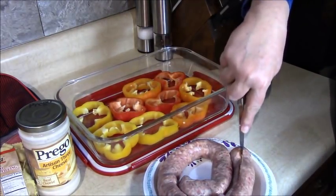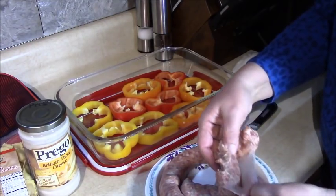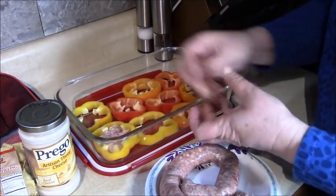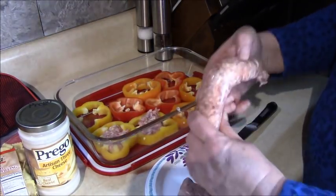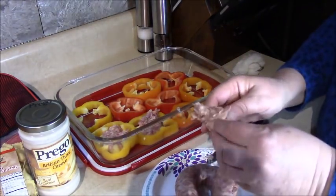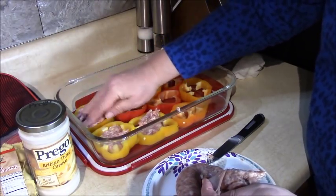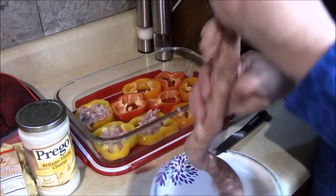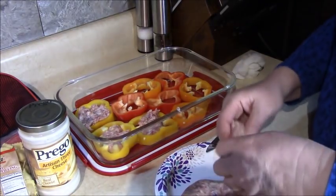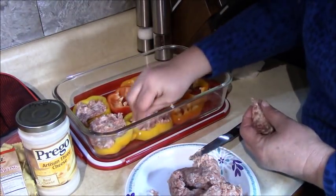I'm just going to slip the casing so we can get the sausage out. If you buy it without the casing, that's great. We're going to take pieces of the sausage and stuff them into the middle of these rings. As the sausage cooks it will shrink a little bit, so I like to put a little bit extra in there. We're going to use as many of the nice bigger rings as we can with this amount of sausage.